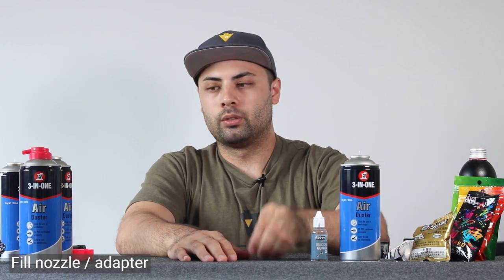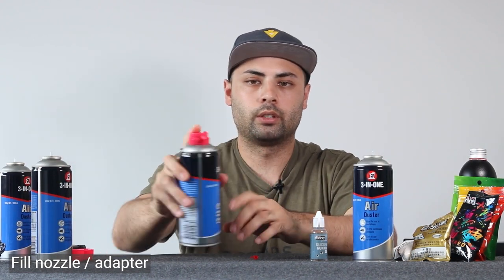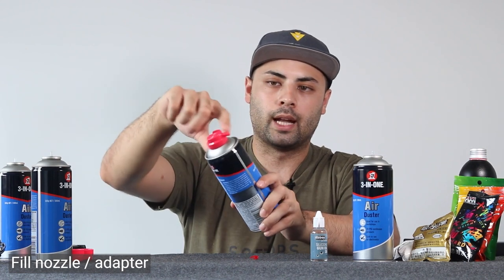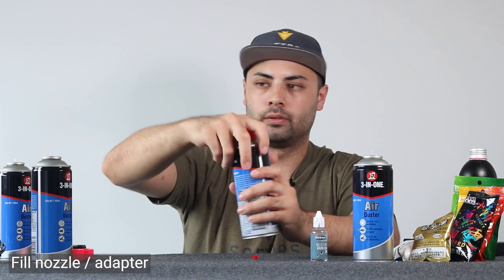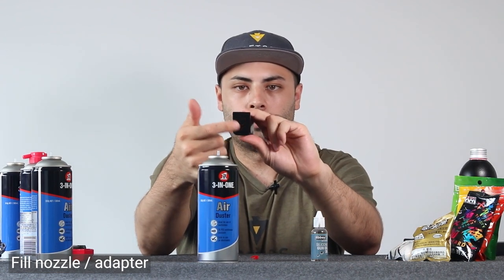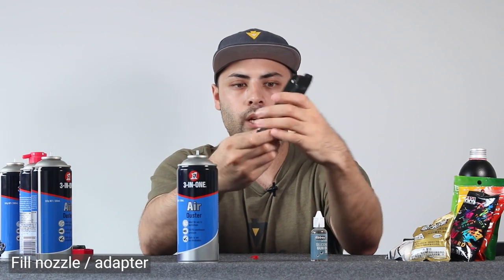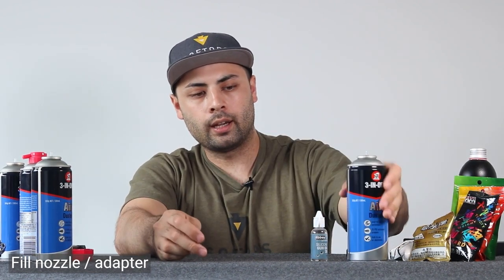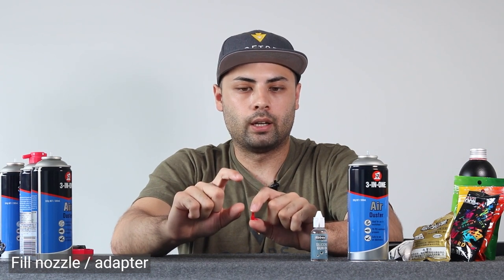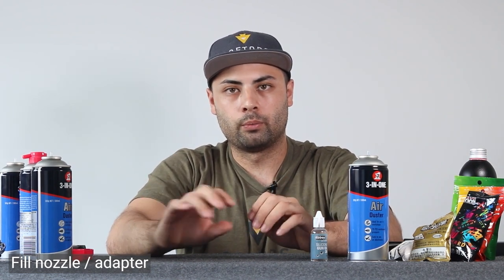The other thing you need is a nozzle adapter. The three-in-one duster can usually comes with a lid nozzle for spraying electronics — that piece is useless here. You rip it off to expose the little nozzle on top of the can. The problem is that nozzle is usually too fat to fit onto the magazine's fill valve at the bottom, so you need an adapter. There are adapters available online for the similar sport overseas, with a much longer nozzle designed exactly for this.